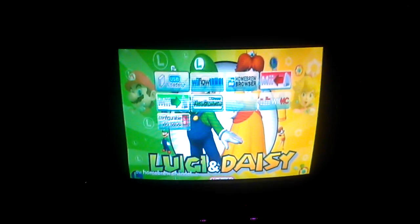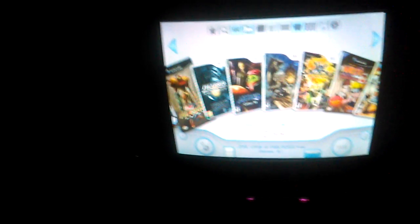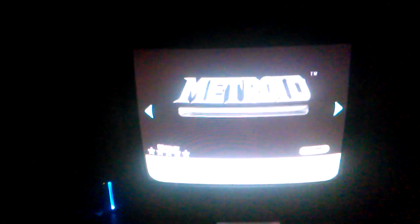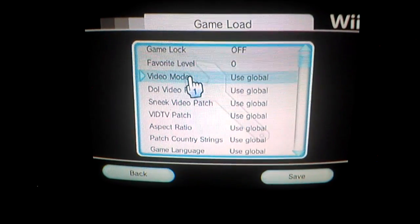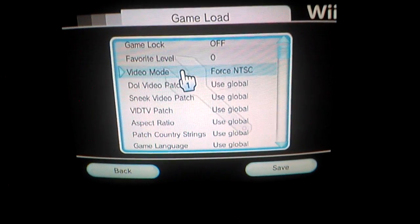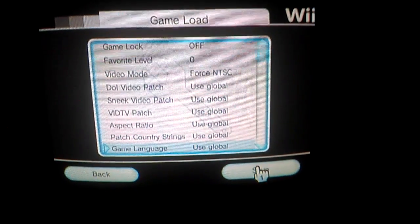You boot up your USB loader and go into the game — don't actually start it — but go into the settings. Go to Game Load, and on Video Mode instead of 'Use Global' you change it to 'Force NTSC'. Click Save.